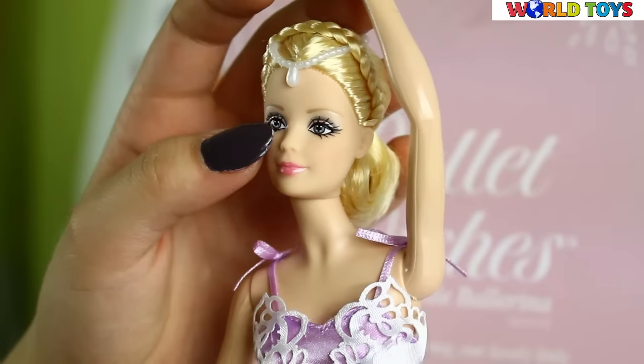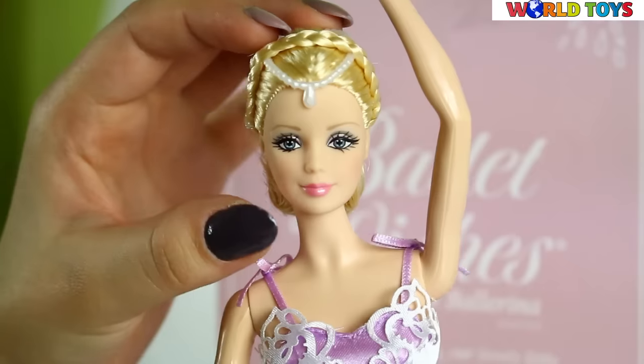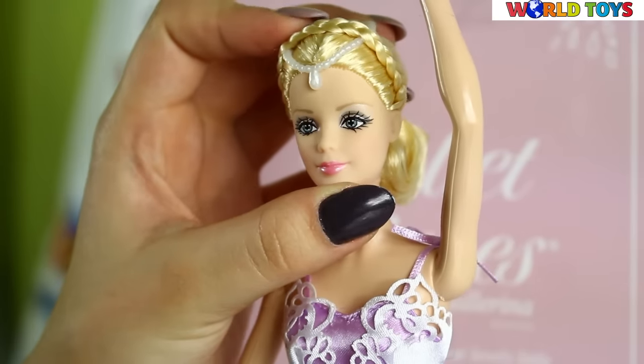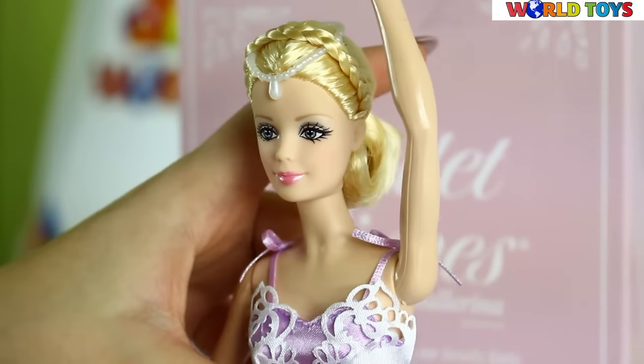She has beautiful makeup with her grey eyes. It looks really beautiful! She has a little bit of pink lipstick on her lips, but it's not too much!